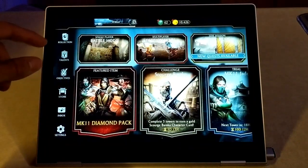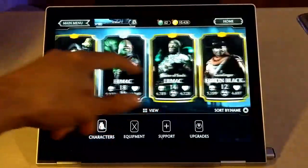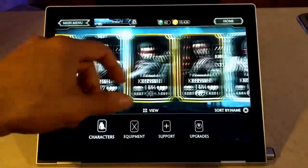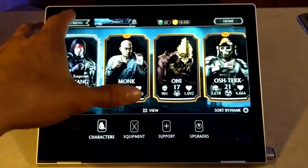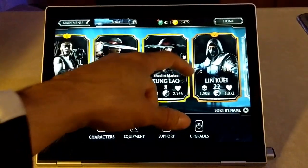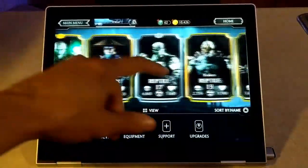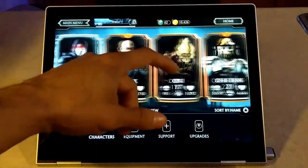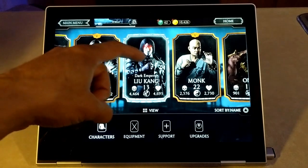On the very left here we have our collection. I've been playing Mortal Kombat for a very long time, so I've got a pretty good collection. A lot of these are included in bundles, and again I haven't paid for any of these. This is a really good free game — you don't have to make any purchases whatsoever. We have different colored cards: gold is the highest, then silver in the middle, then bronze which is the worst, and above gold there's actually a diamond card which is the best.